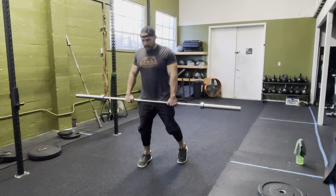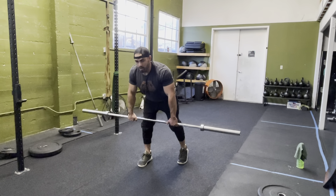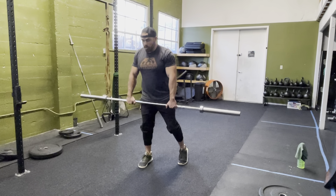Going into the RDL, shoulder blades back. You're going to just paint the front of your legs as your hips travel back, making sure your shoulders and the barbell stay over your midfoot. Squeeze your butt and come back up.